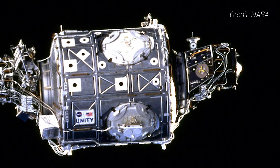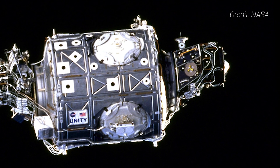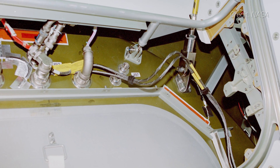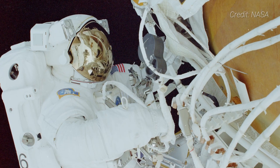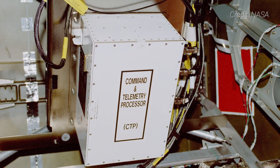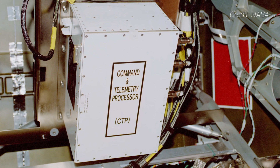On the outside of the module are various layers of panels, insulation, and debris shielding. According to NASA, Unity contains over 50,000 mechanical items, 216 lines to carry fluids and gases, and 121 internal and external electrical cables using nearly 10 kilometers of wire.